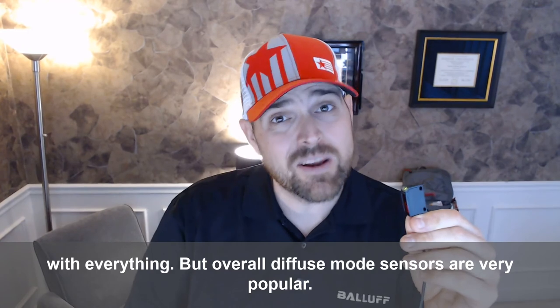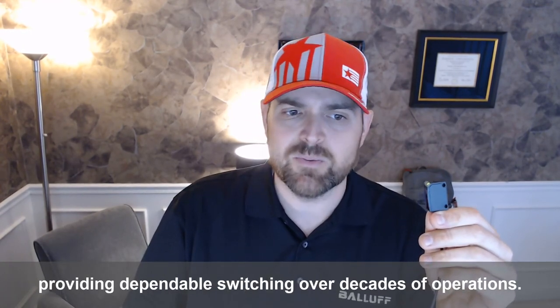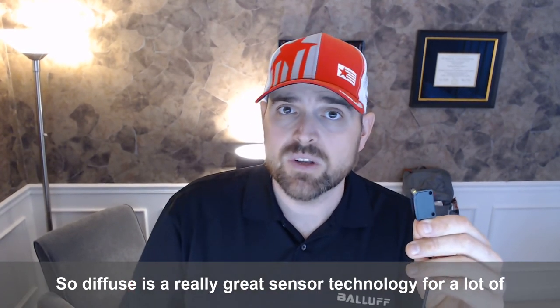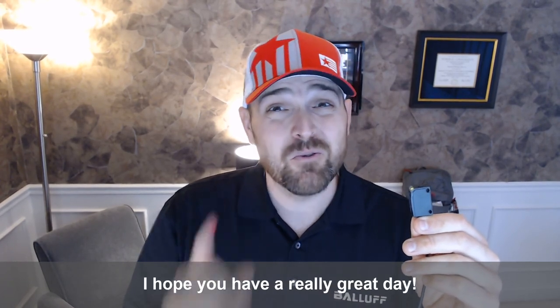Overall, diffuse mode sensors are very popular. They're used in a wide range of industrial automation industries, providing dependable switching over decades of operations. So diffuse is a really great sensor technology for a lot of applications. I hope you have a really great day.